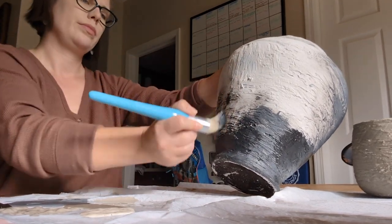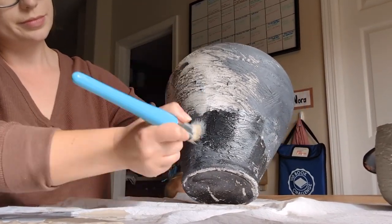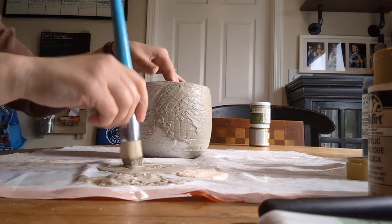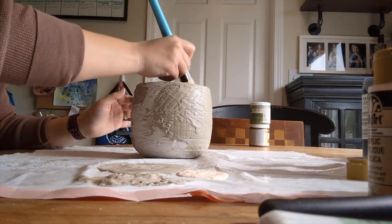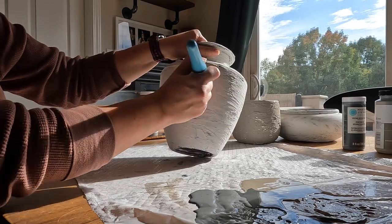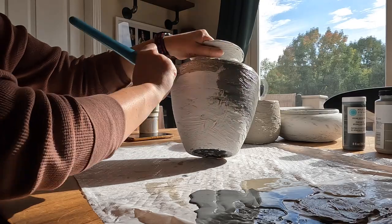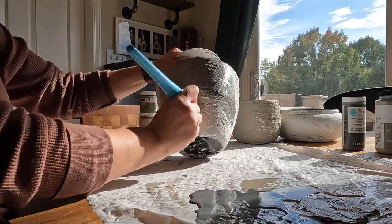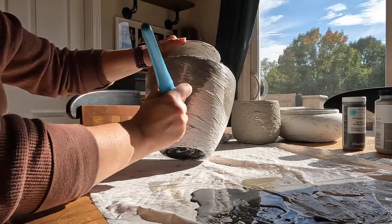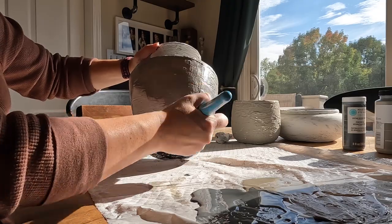I really wanted these to look like they had been sitting in the dirt in the back of a barn for who knows how long until someone stumbled upon them. There are a lot of different application techniques out there, but a stencil brush was the most comfortable for me and gave me the most control. Instead of a constant swiping motion, I used the texture the compound had made in step one and went with it — using dabbing or swirling motions to make sure every nook and cranny was covered, using any remaining paint on my brush to blend as needed.